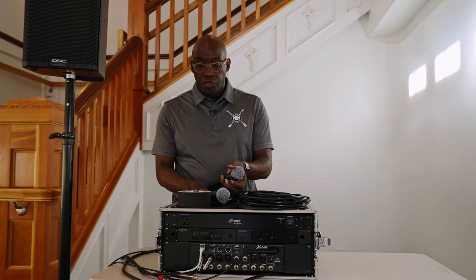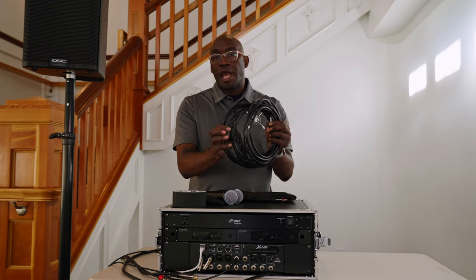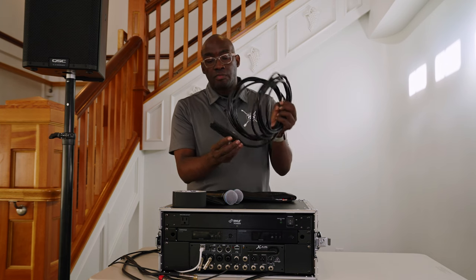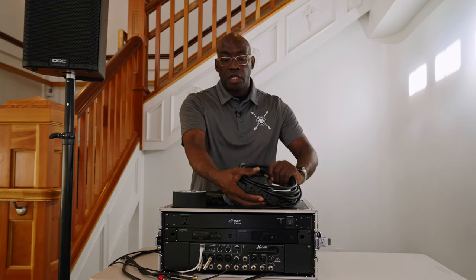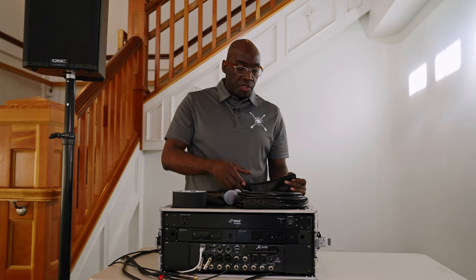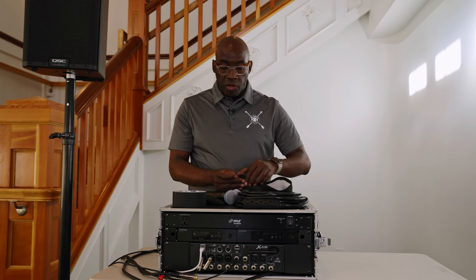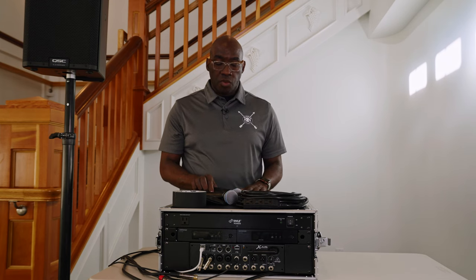Each wireless mic is going to be labeled so there's no confusion between one and two. You're going to get gaffer tape to make sure you tape down the wires for safety. You're going to get a three-prong outlet extension cable to help run your power, since sometimes the power isn't as close as you need it to be. You'll also get a bag full of batteries — wireless mics only go down during speeches, so swap out any that seem low ahead of time.